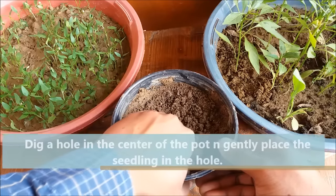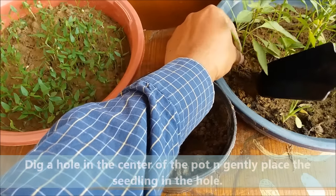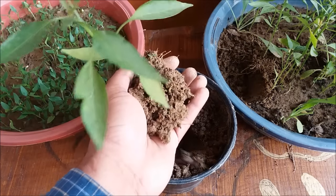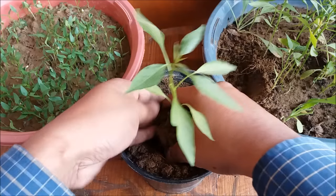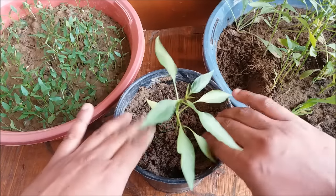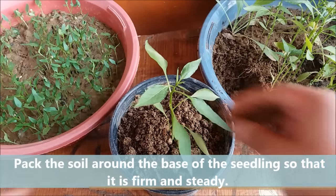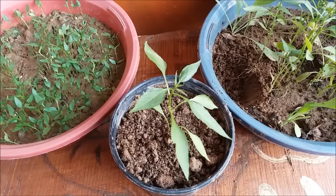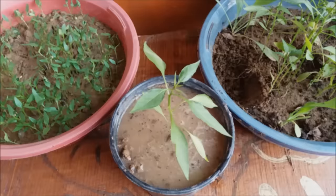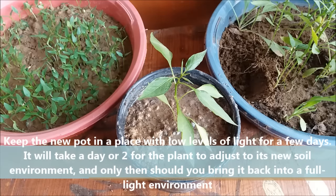Make a hole in the center and gently take out one plant from the tray without disturbing the root system. Place it in the hole and fill it with the potting mix. Water it thoroughly. Keep the pot in partial shade for 2 to 3 days, and after that you can place the pot in full sun for better growth.